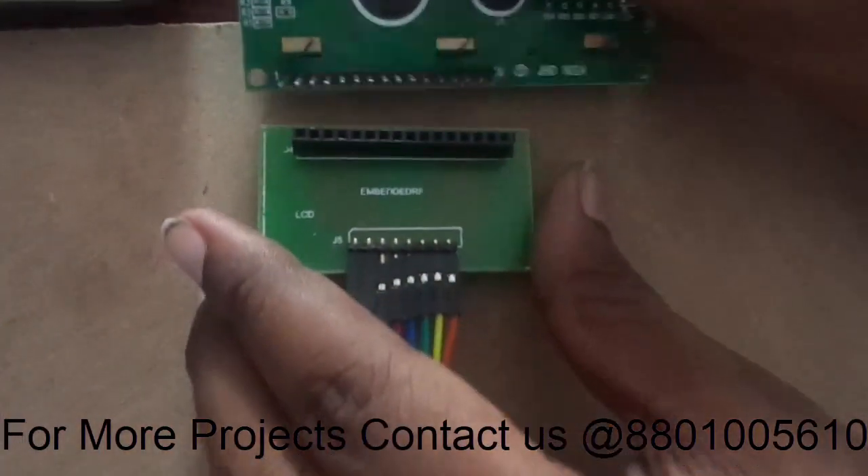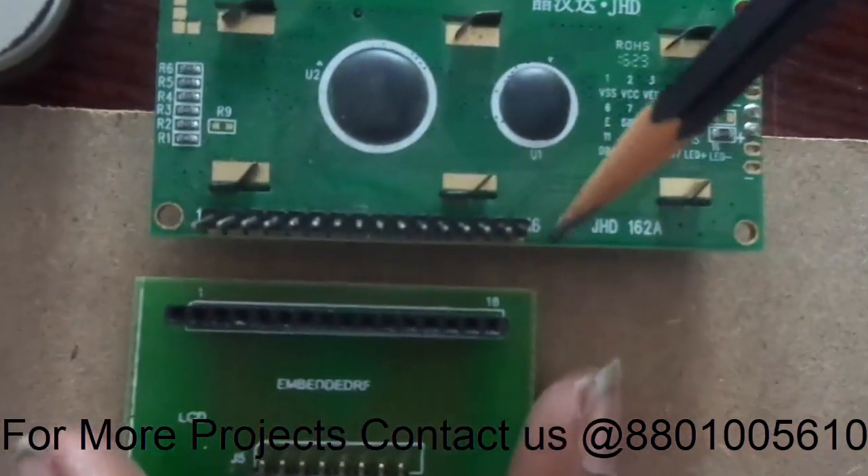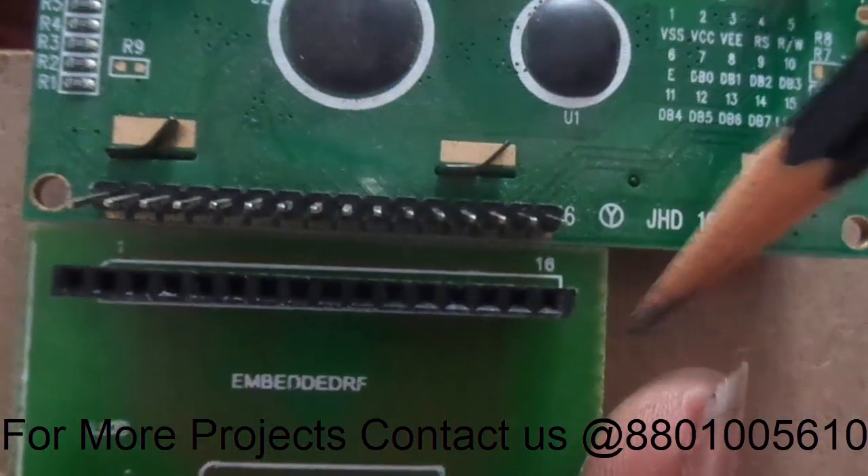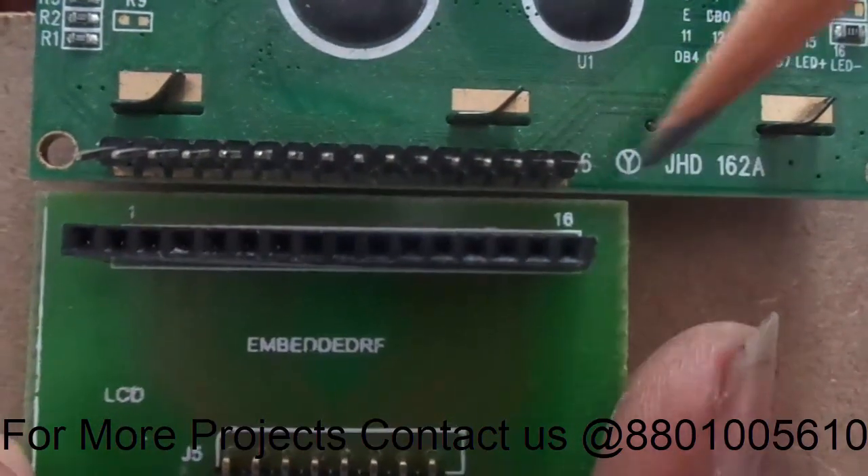Now let us see this LCD module. If you see it properly, you can see there are 16 pins on each side. This is the 16-bit side and this is the 8-bit side — we are doing 16-bit to 8-bit conversion.